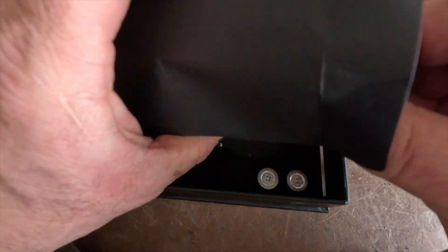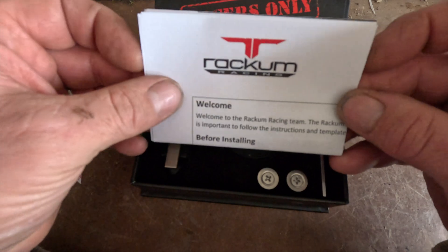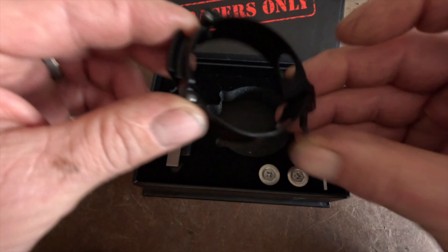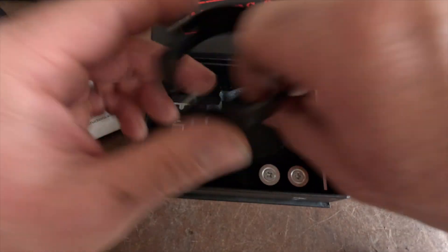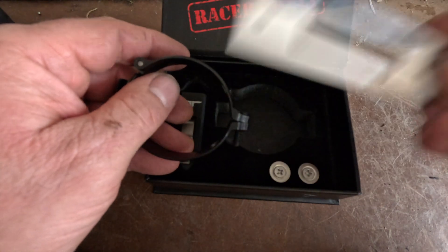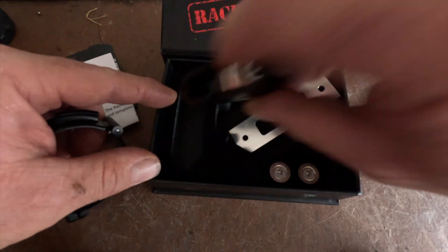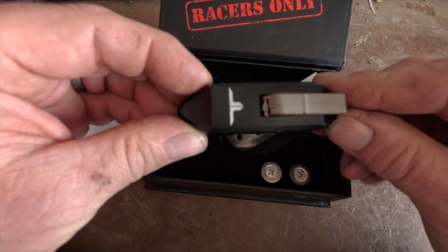So it comes with instruction manuals and all about the actual fork locker. It comes with a clamp that goes around your fork leg, a little bar that's a template by the looks of it so you know where to cut and drill, your screws, and the actual locker.